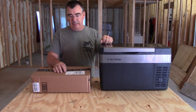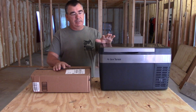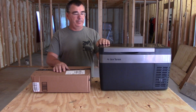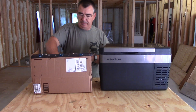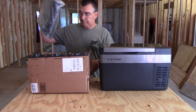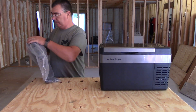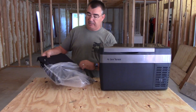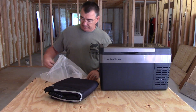But now they've come up with another product to go with it, which is a cover insulator protector. So let's open this box and see what it is. I haven't taken this out of the package yet, so we'll have to see.